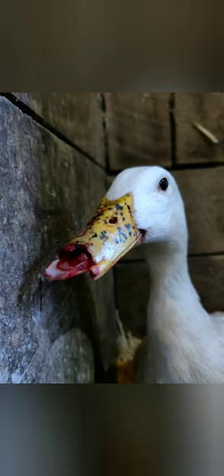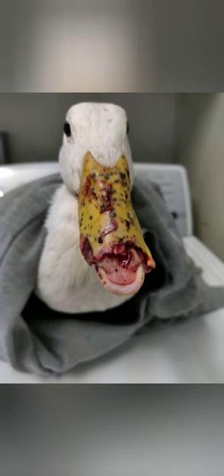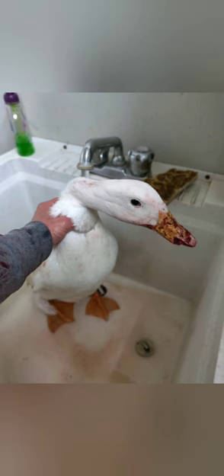This was day one. She received this injury by sticking her bill underneath a slider door in our duck enclosure, which I thought was completely predator-safe, and since then I have repaired that problem. Her bill was torn off approximately at the two-thirds part of the upper bill.